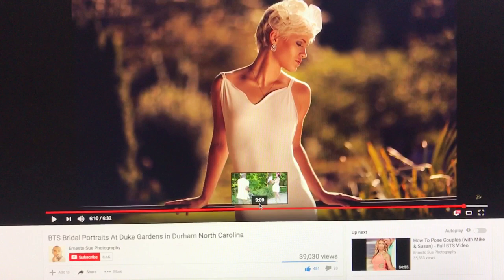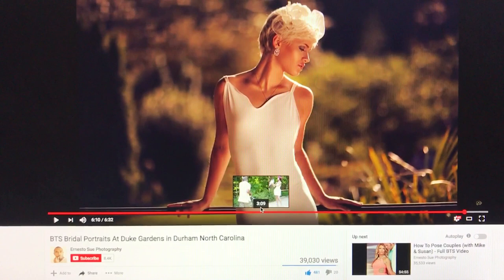Lovely hair lighting. I love the way you actually use the sun as hair light. Always use and be aware of your available lighting. Good on you, Ernesto. Keep up the good work, man. Love ya. Bye.